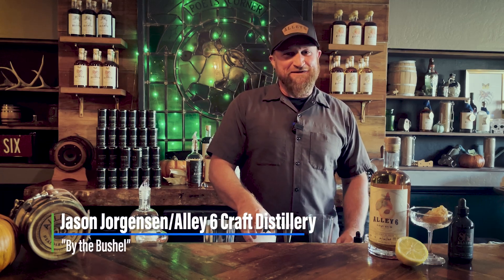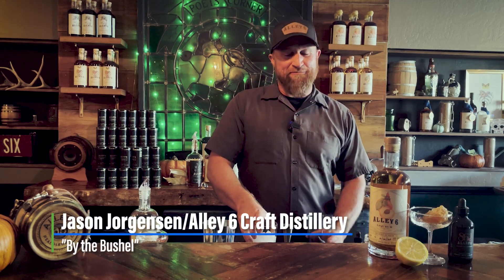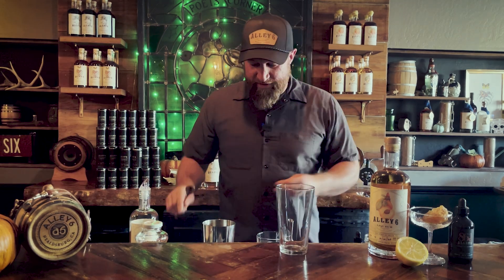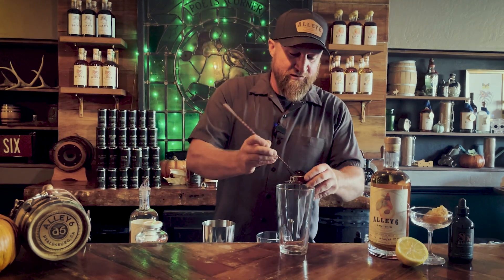Hi, I'm Jason with Alley 6 Craft Distillery in Hillsburg. Today we're making a Bite of Bushel. First, we're starting off with a wee bit of honey, some local honey.